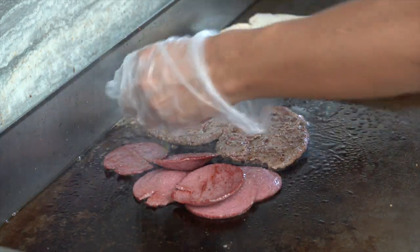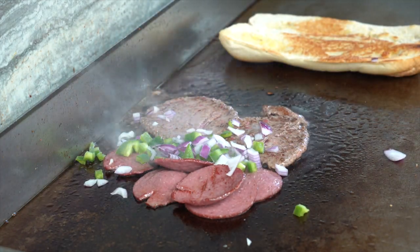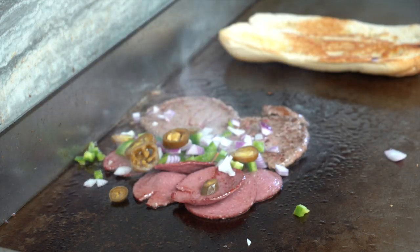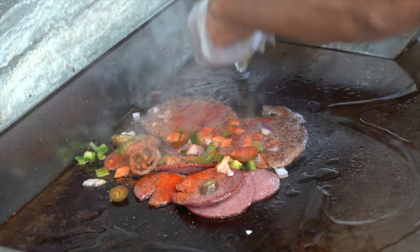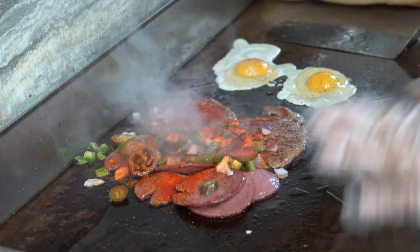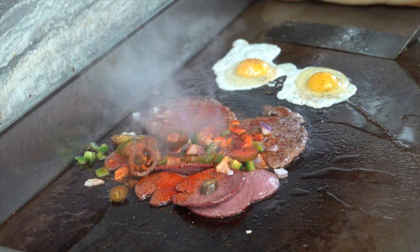And pepper. I also want to add some jalapeños. Black pepper. Two fried eggs. You don't need to add any salt because salami has a lot of salt, and also the cheese.